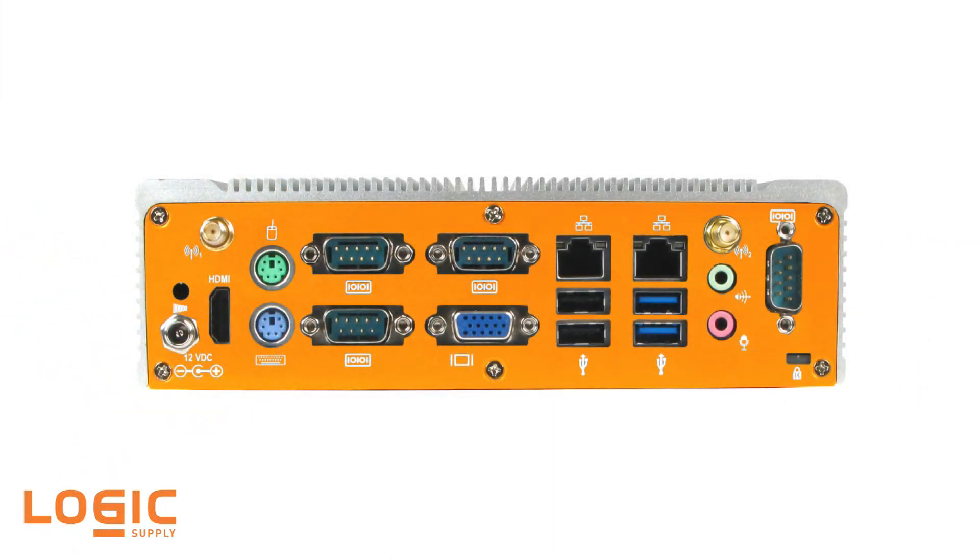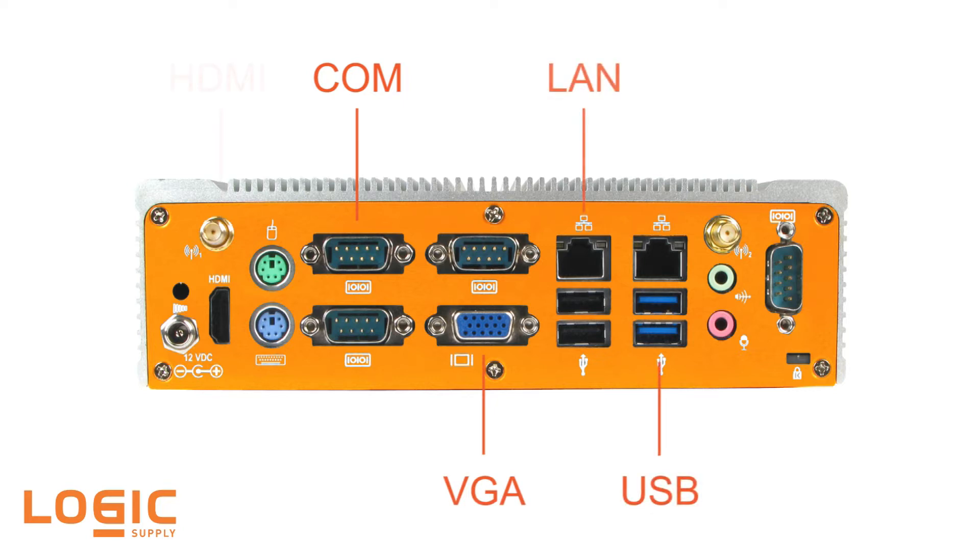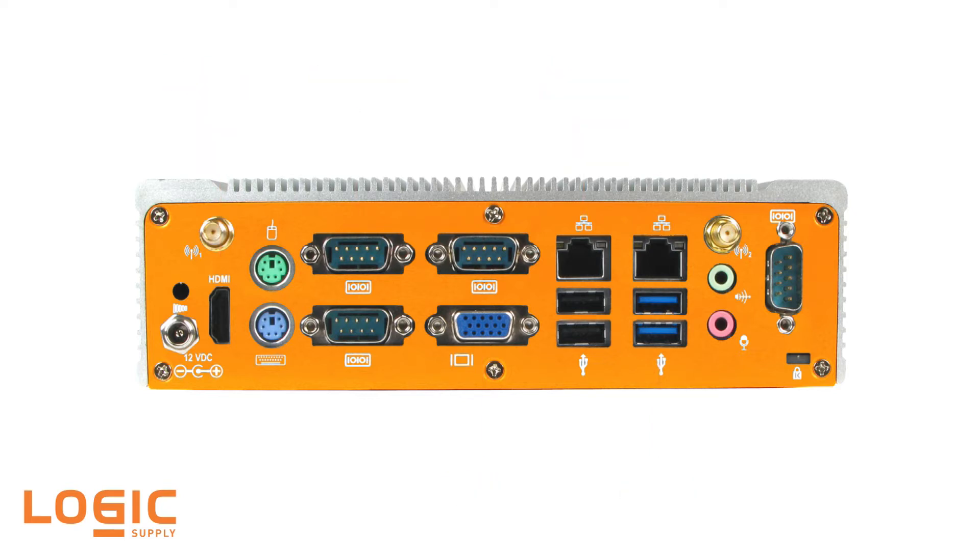Powered by a Baytrail Celeron processor, the versatile and economical ML400 model 10 features four COM ports, VGA, four USB including two USB 3.0, dual LAN, and HDMI. The ML400 model 10 is perfect for light industrial installations, workstations, digital signage, or industrial control applications.